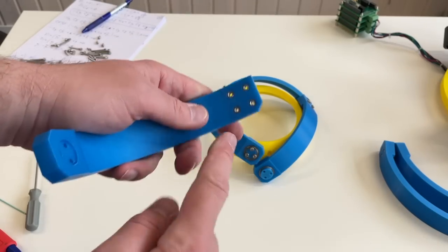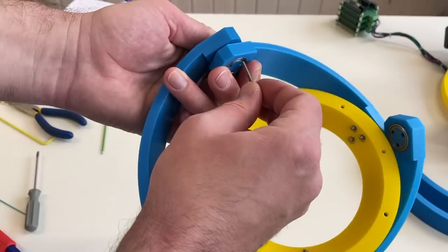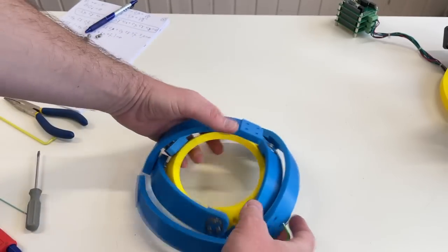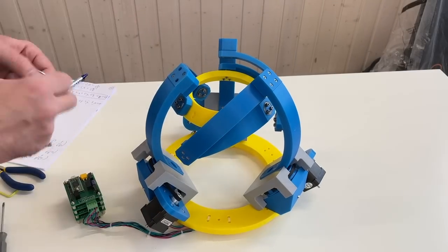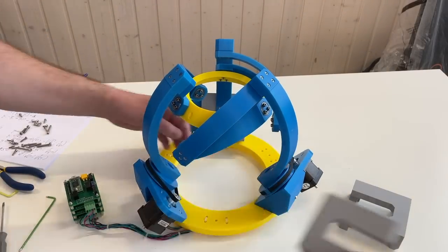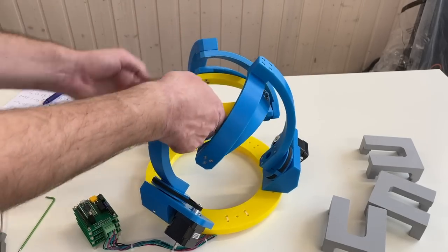On the second link I have installed embedded nuts from one side and from another side. Now we need to fix them here on this bearing, align the holes, and fix this with 25 mm long screws going from the other side. Now this assembly gets fixed to this one. Everything moves like it should — nothing that shouldn't touch does touch. Seems fine.